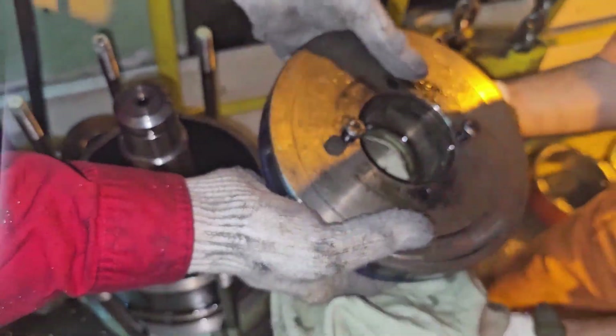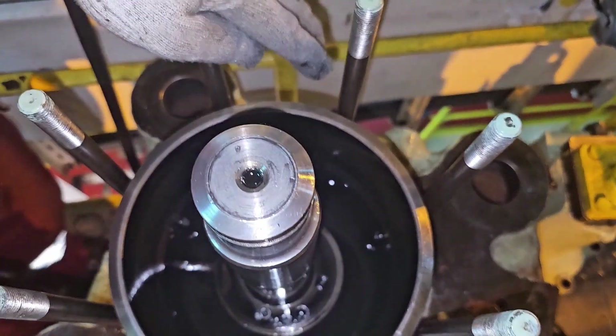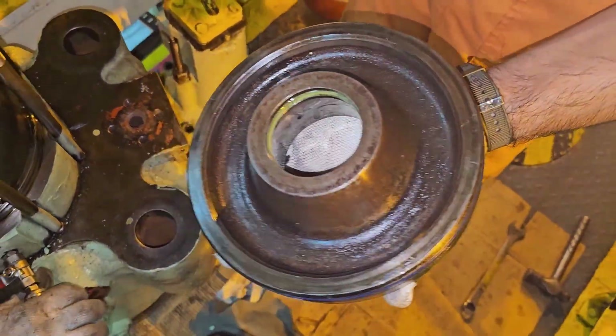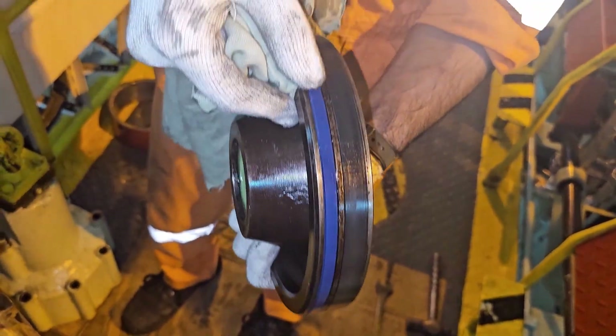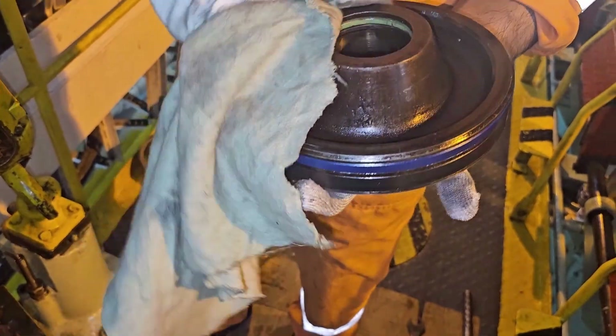After removing the air piston, you can see there will be a seal ring and an O-ring in the air piston. The seal ring is a Teflon ring — the blue color one is the Teflon ring. Inside the piston there will be a green color O-ring. You can see the green colored O-ring inside the piston.